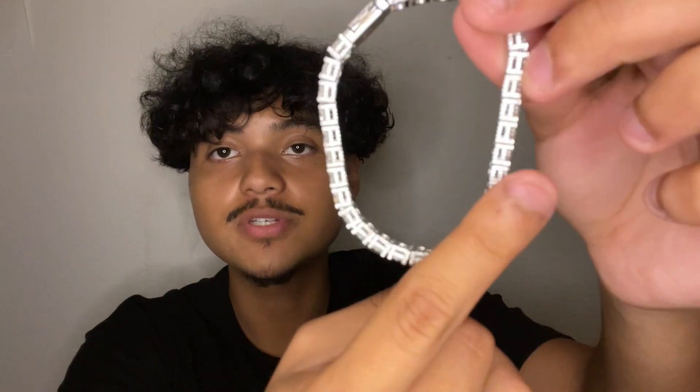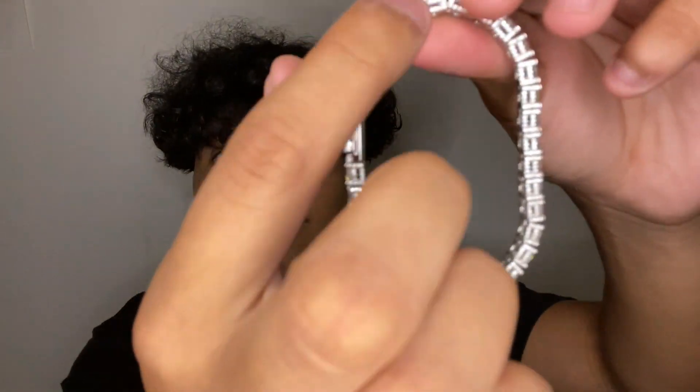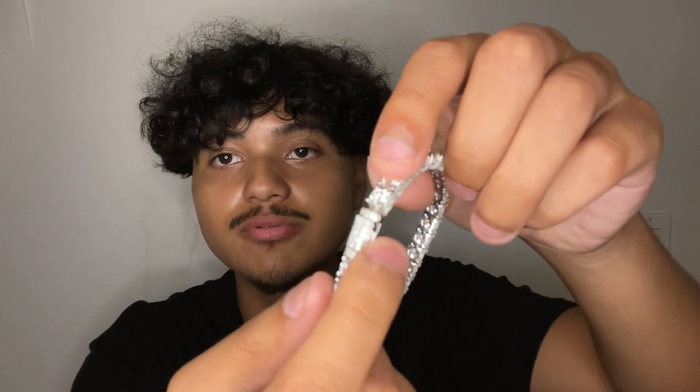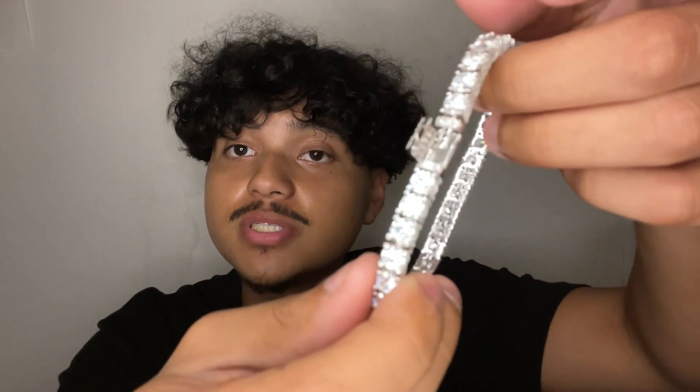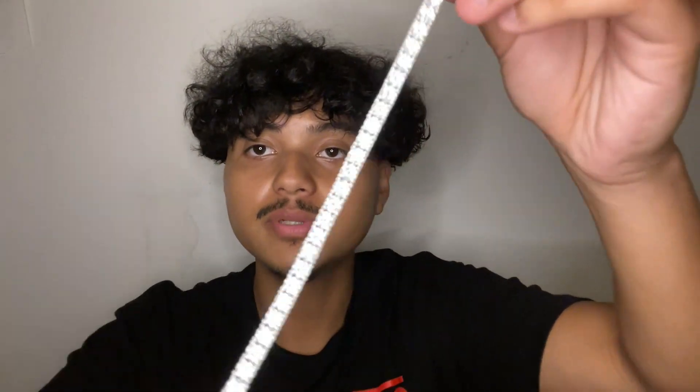Welcome back to another video. Today we're reviewing the reinvented moissanite tennis chain. It is your average tennis chain with stones all across the side — and also on the sleek lock, which you don't see too often. Got it from Harlem Bling. Stick around and I'll show you guys everything up close.